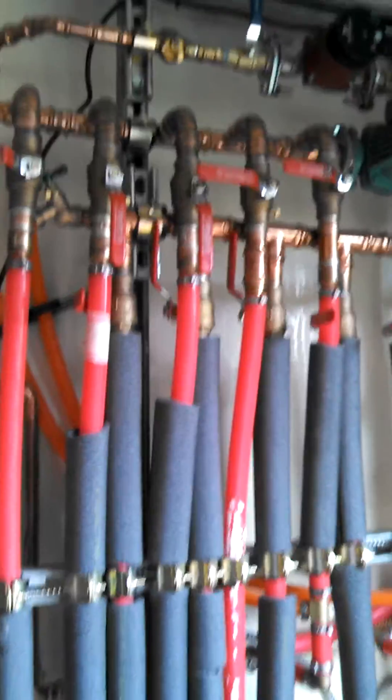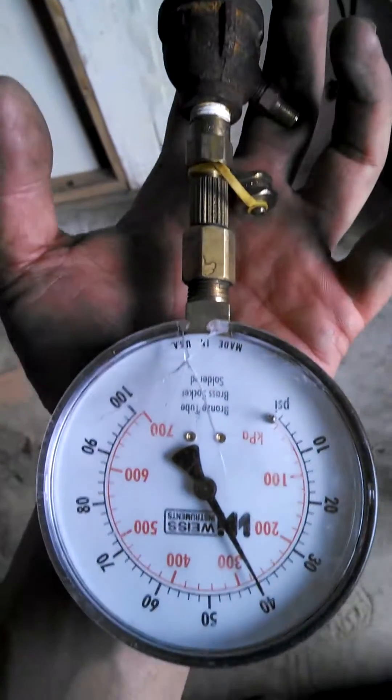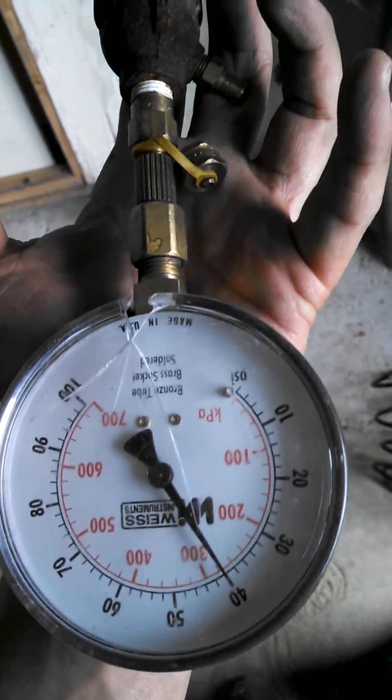Right now the two circuits in question were these two circuits here, but as you can see I'm holding 40 pounds. Alright, stay tuned.